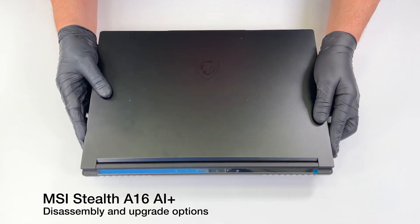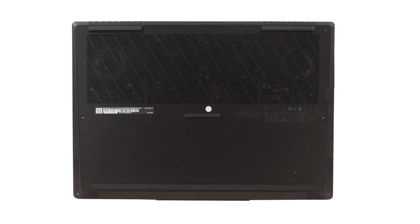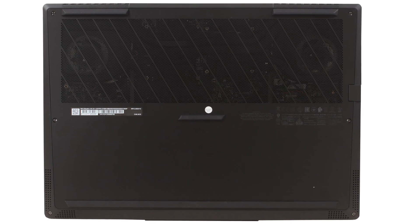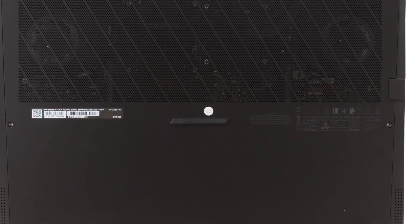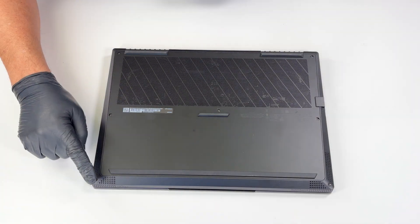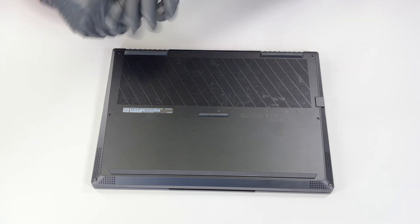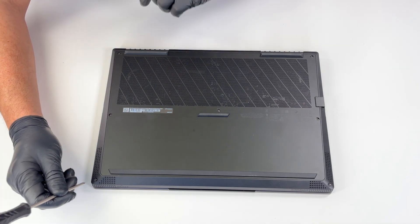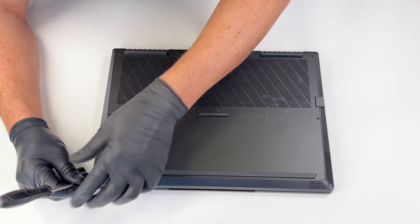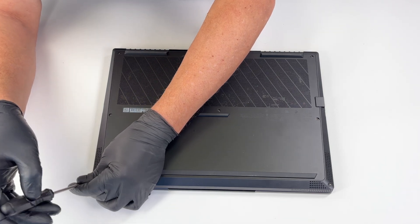Opening the MSI Stealth is not exactly trivial, but it's not too difficult either. Keep in mind that the central screw might be hidden under a small warranty sticker, and breaking it may void your laptop's warranty. First, remove the seven screws located on the bottom of the laptop. The two screws near the trackpad are angled, so you must be careful and hold the screwdriver at the same angle to avoid damaging them or the laptop's casing.